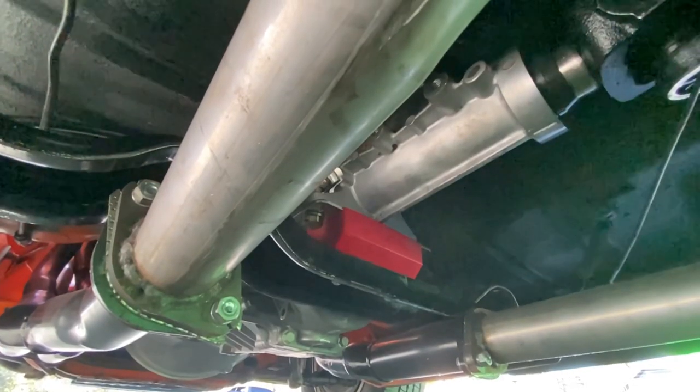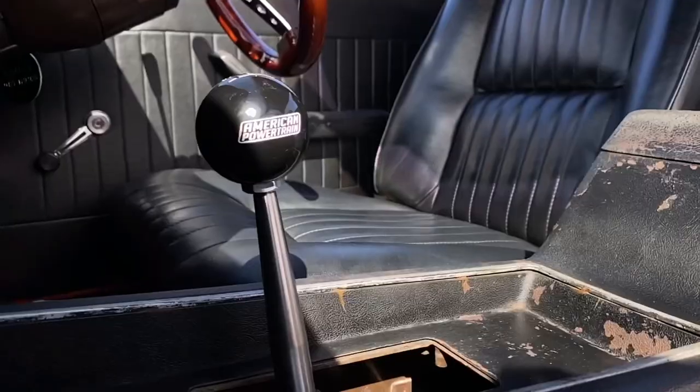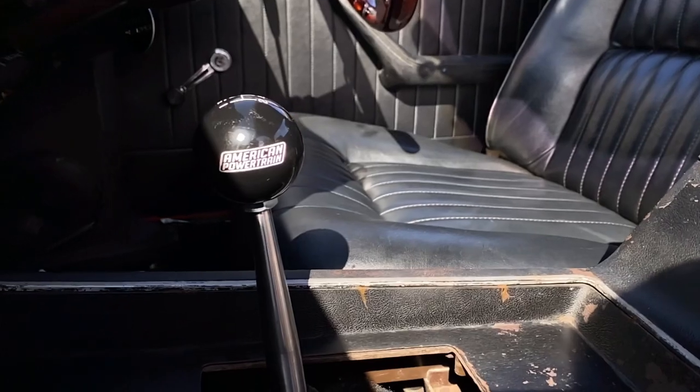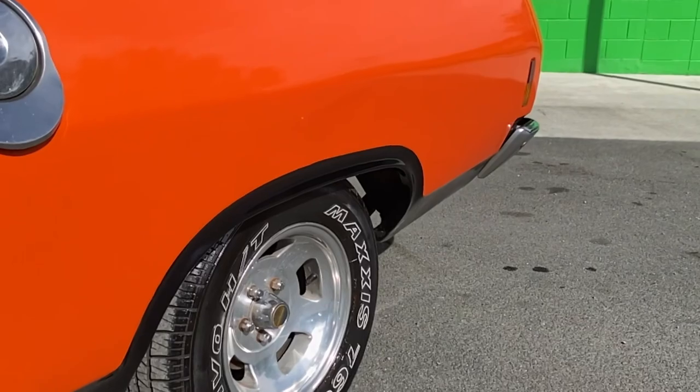Of course there's a Tremac 5-speed behind it — it shifts so nicely, so smooth. It looks the part in this thing; it feels like a fun car now. The standard diff that came with it will be replaced — it'll be coming back for a nine-inch, which is the final step for Superformers to do on this car.